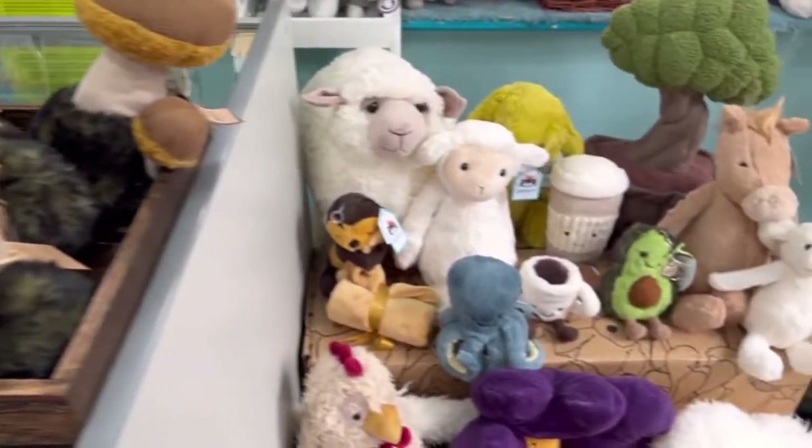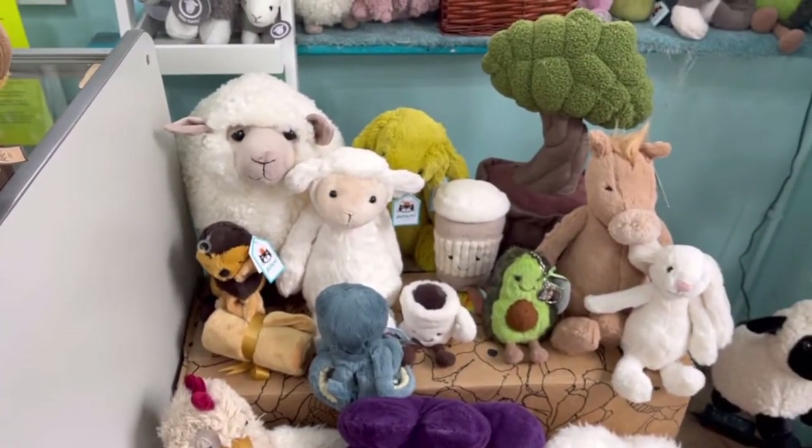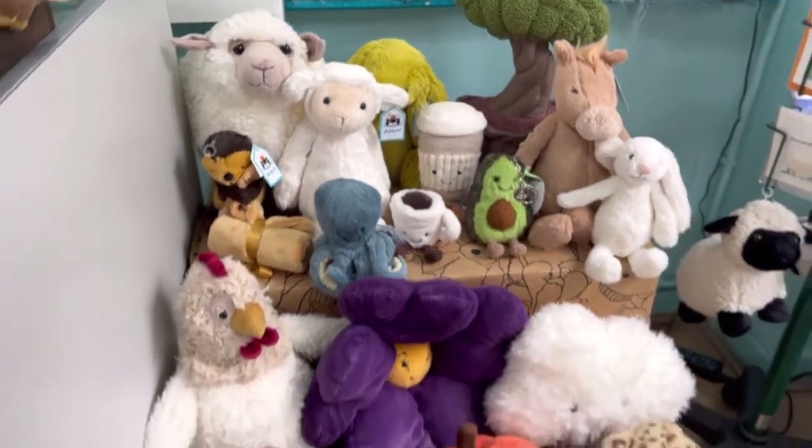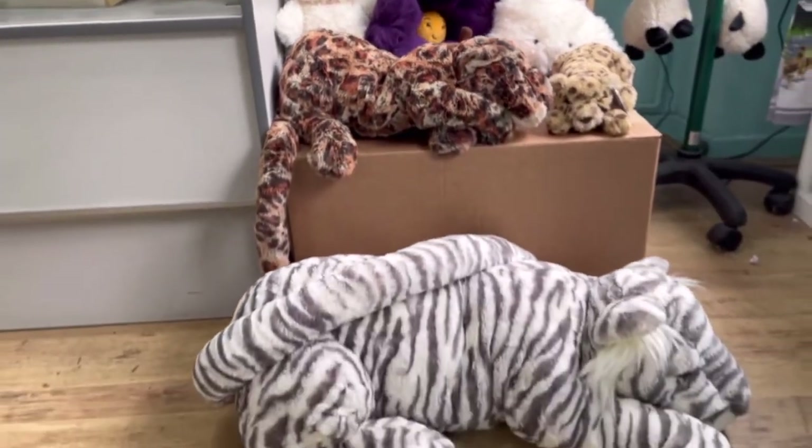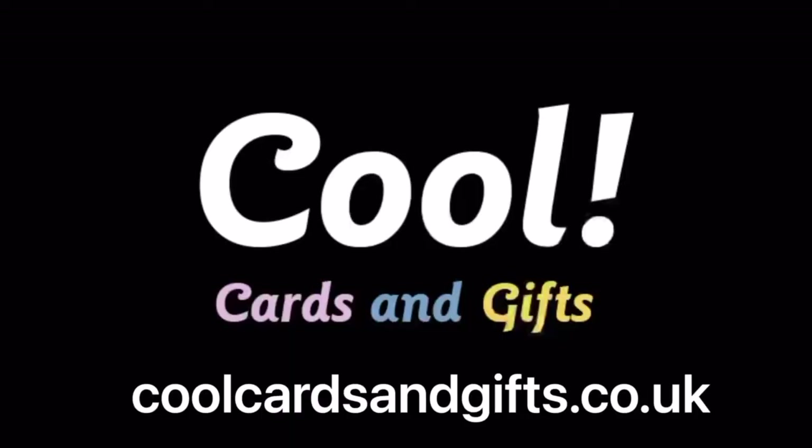So which was your favourite? Comment and let me know. My favourite was definitely Sasha. Thank you for watching — please like and subscribe if you'd like to see more videos. You can find anything you've seen here at coolcardsandgifts.co.uk, or click the links in the description below.